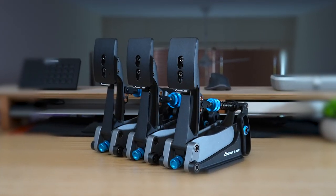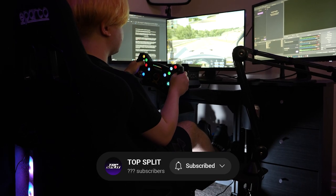I've spent 24 full hours using the brand new Simlab XP1 pedals. Here's my first impressions and what you should know if you're considering picking up a set for yourself.